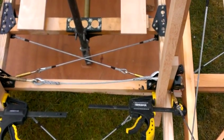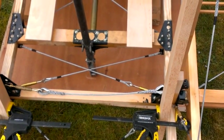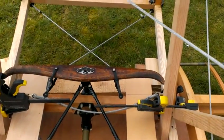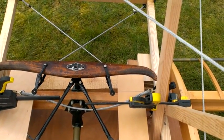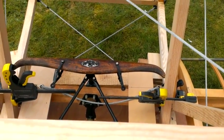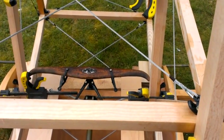Back here is the aft carry through — very, very substantial to take all the flying loads. And then we've got this other problem: the front end of the carry through here, which isn't clearly shown on the drawings, comes across the top of the heel troughs. So it's clear you're going to kick it with your heel if you apply full rudder, so we have to sort that one out. We'll probably just raise the heel troughs a little bit.